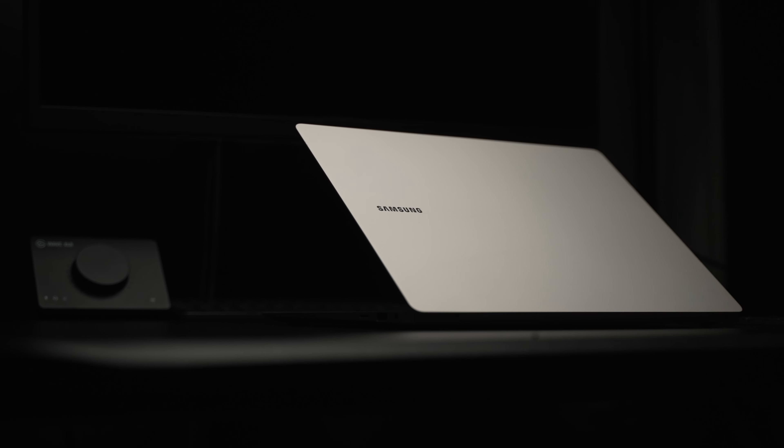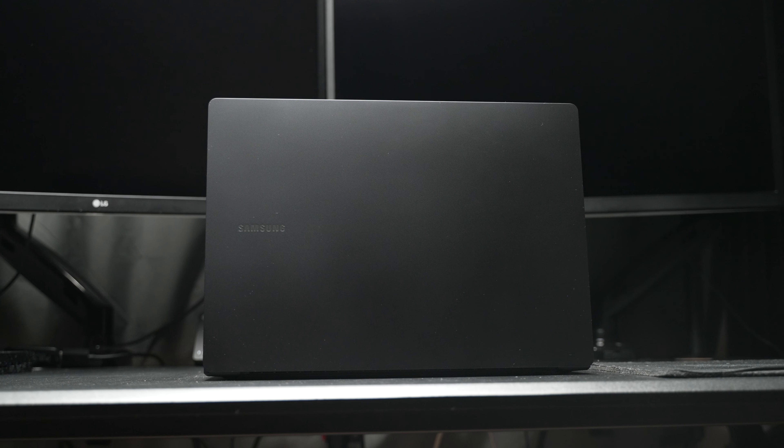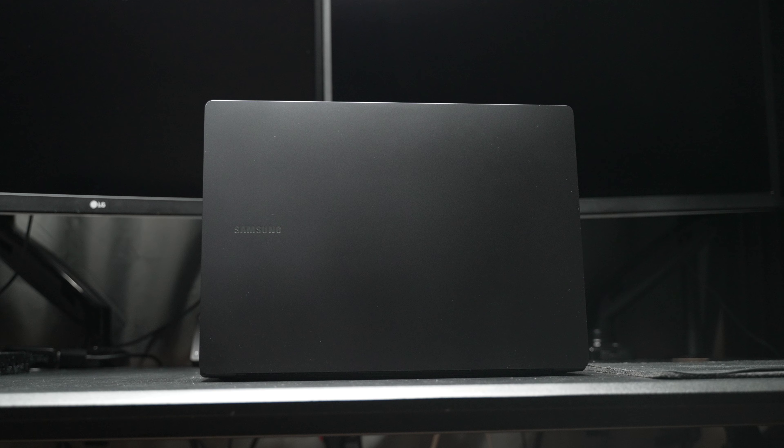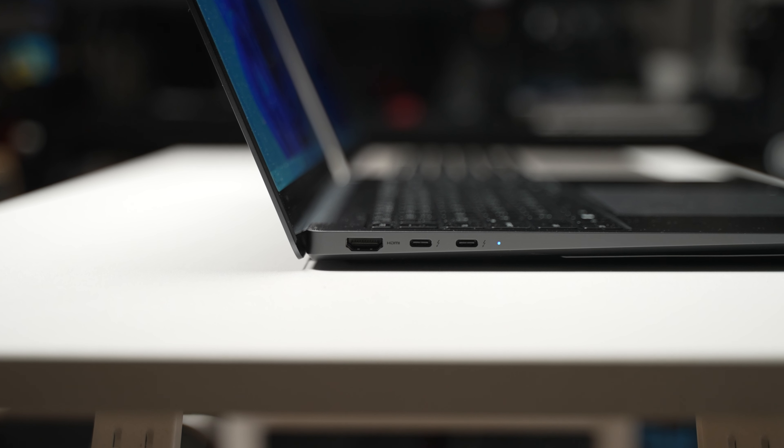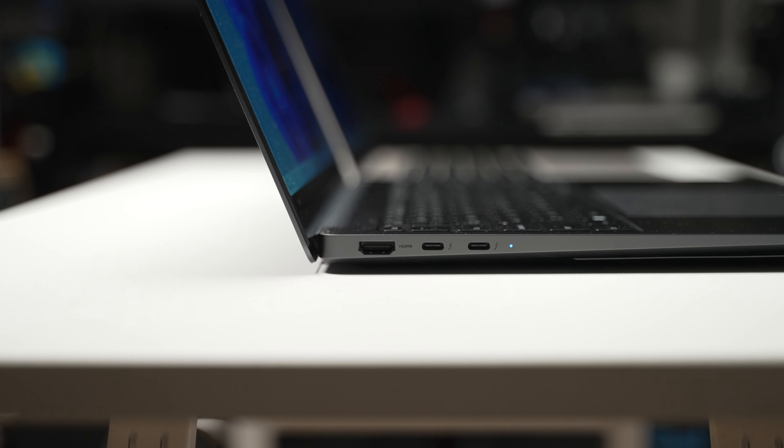Having now used both the Galaxy Book 3 Ultra and the Galaxy Book 3 Pro — specifically the 14-inch variant of the Book 3 Pro — people have asked me: is it better to go all out for the Ultra, or will the Pro be more than enough? And to be honest, the simple answer is it depends on what you plan to use it for.